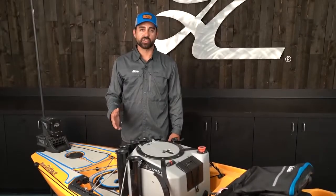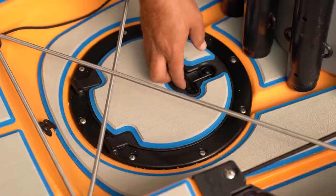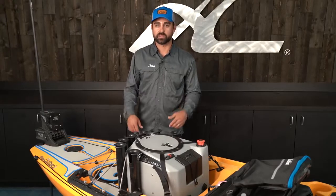I've added an 8 inch twist and seal hatch in the depression in the aft end of the cargo area. Hobie offers a kit that allows you to easily install this — it comes with a detailed set of instructions and all the fasteners that you need.